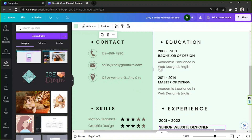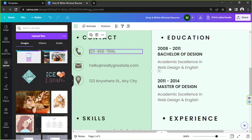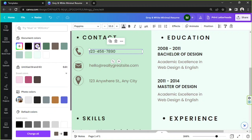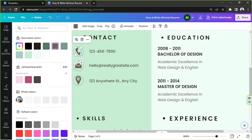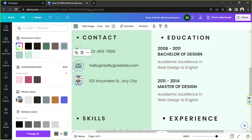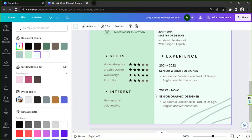Basically, just keep editing the contents of your CV or resume. I'd like to change some colors, and to make it more convenient I'll use the Copy Style feature — click Copy Style and paste the style onto another element. I'll do the same for the icons and change their colors to match the theme.